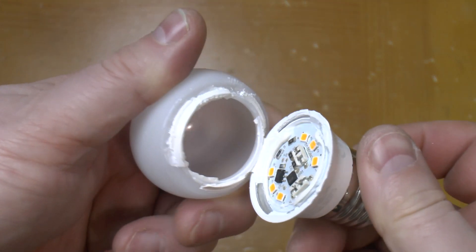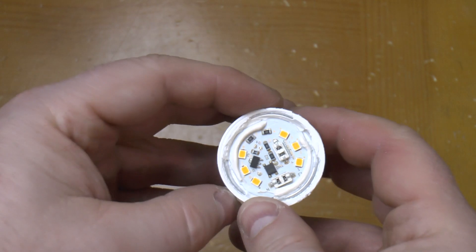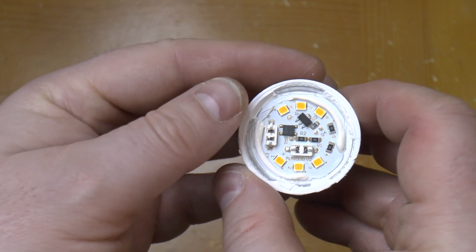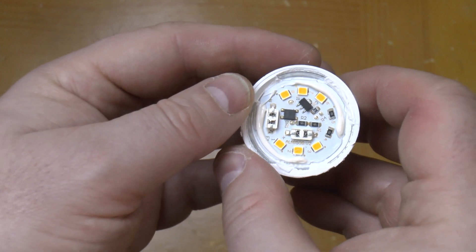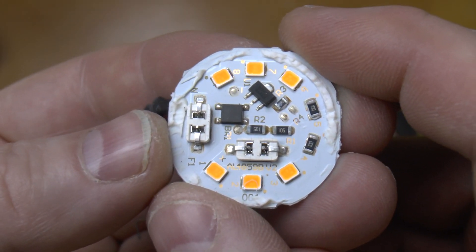There we go — that's popped off, it's just glued on. And we have six LED chips in there, so that's driven at just under a watt apiece. Let's get this out and see what else is in there. Okay, that's it removed from the base.